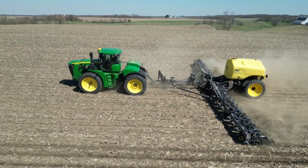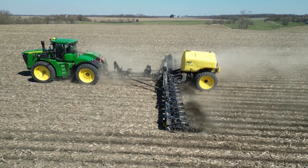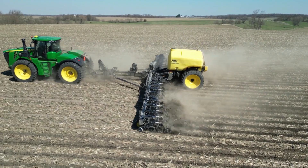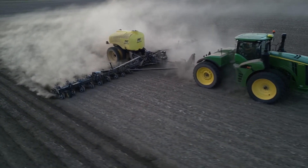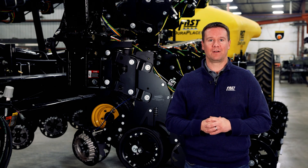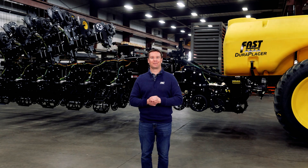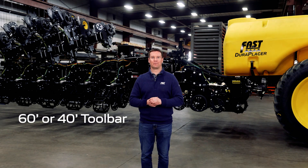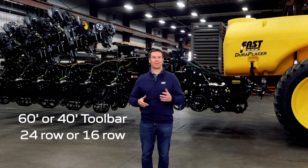We're excited to provide an efficient alternative in the strip-till market that also fits with Fast's history of providing productive nutrient application products. Fast was able to use our many years of proven toolbar design and unique hydraulic concepts from our liquid fertilizer applicators while partnering with field-proven row units. The DuraPlacer is offered with both a 60-foot or a 40-foot toolbar as either a 24-row or 16-row on 30-inch rows.